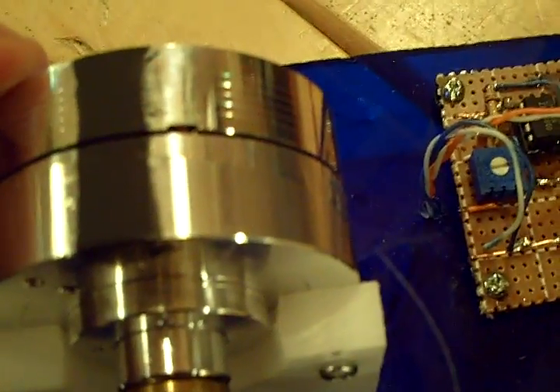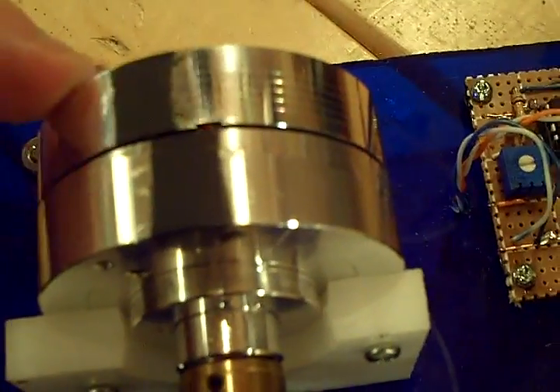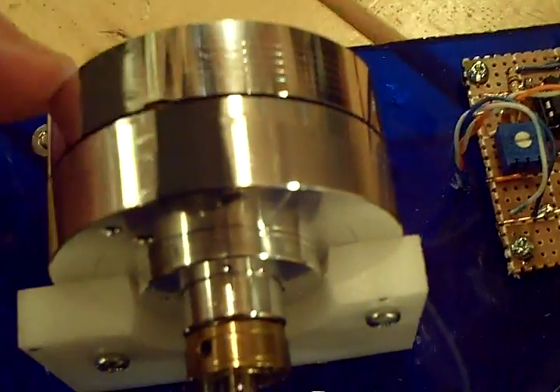There's the power stroke, there's the release. Solenoid — there's the power stroke — on, off, on, off, on, off.